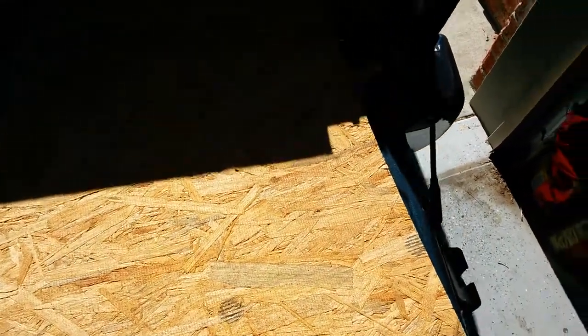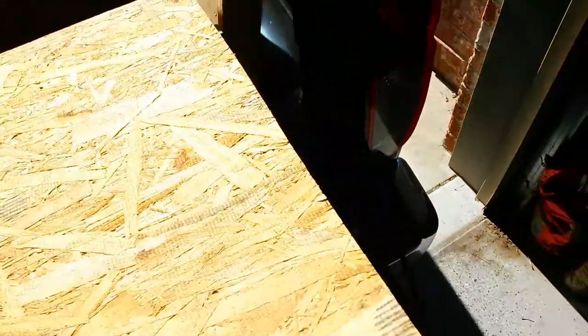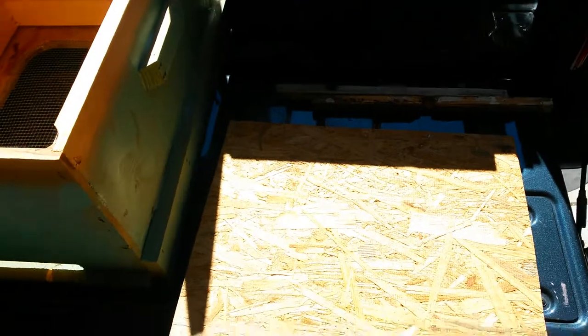Now I realized I grabbed the wrong board. This particular cut that I made, I'm using it as a top cover, I believe, in the event.